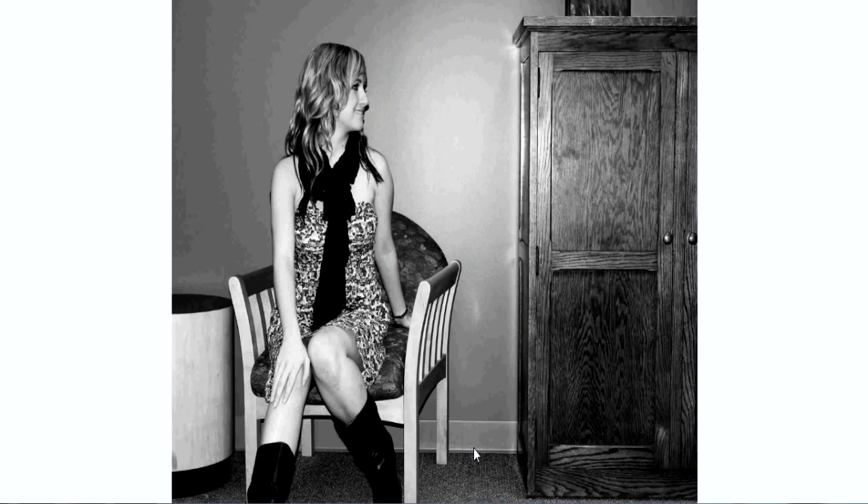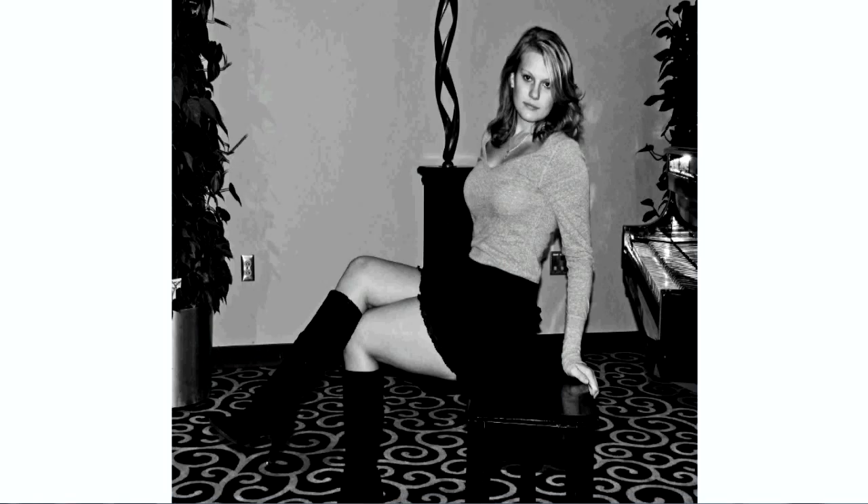This photo was actually originally taken in sepia, which was very nice. What I did was go into Photoshop and add the black and white right on top of it. It's a really nice photo.